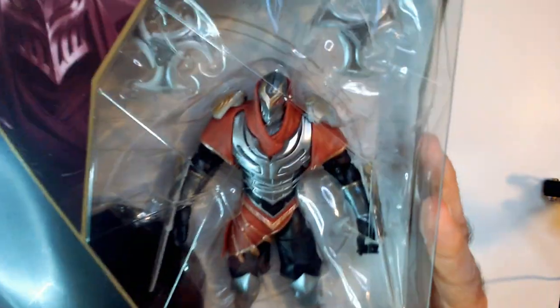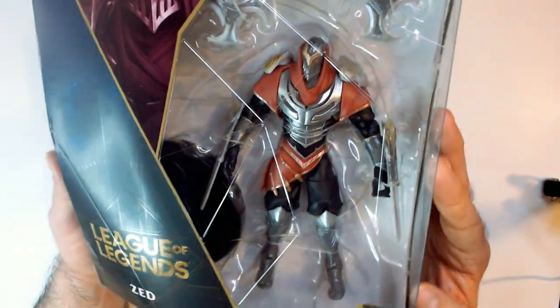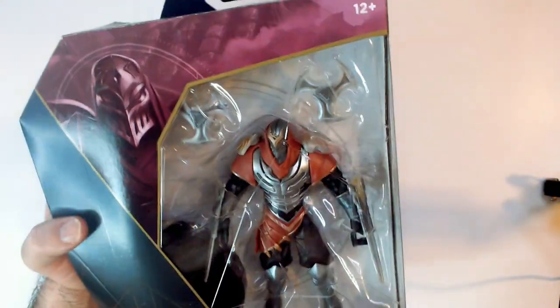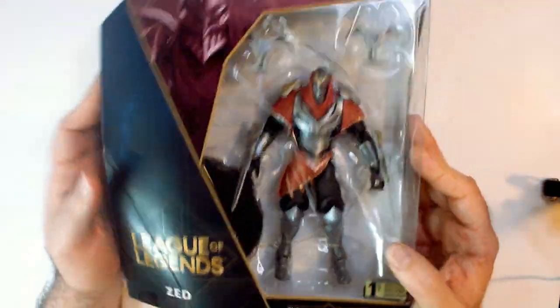Pretty cool looking action figure. I did play League of Legends for a little while, but I haven't played in a long, long time. That's a free game. Looks like he has a stand there — I can't see it here — and he's got his weapons, like blades. I'm gonna leave him in the box because I don't know if I'm gonna keep him in the collection or not.